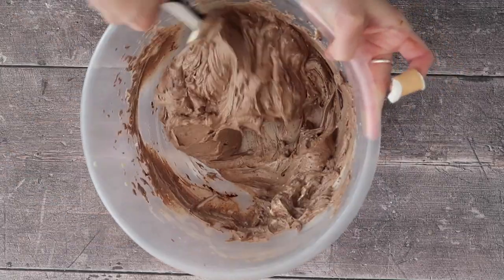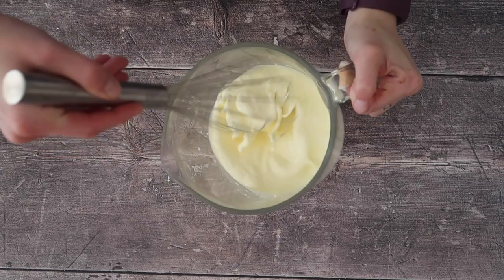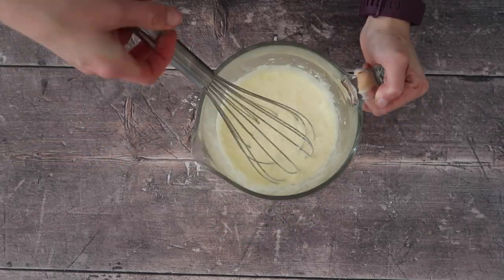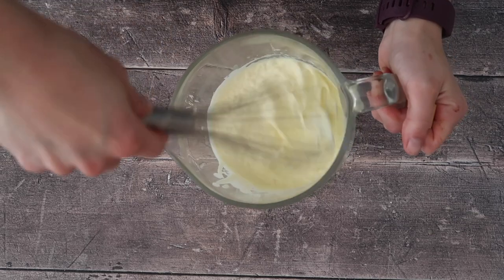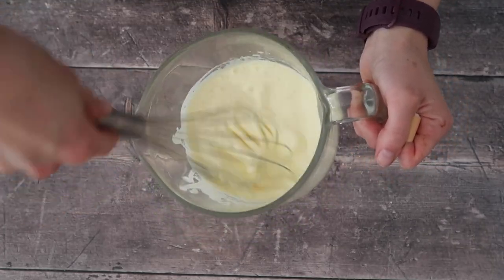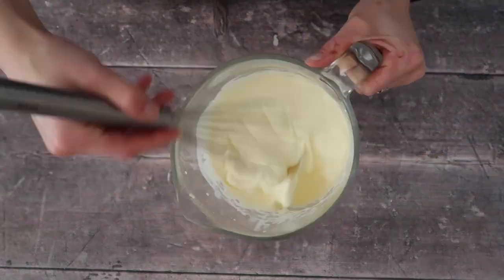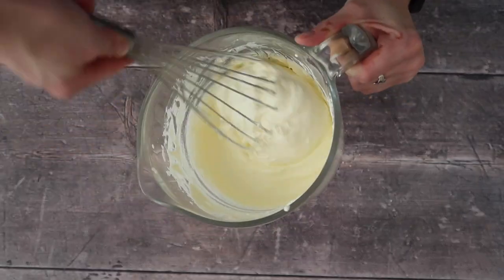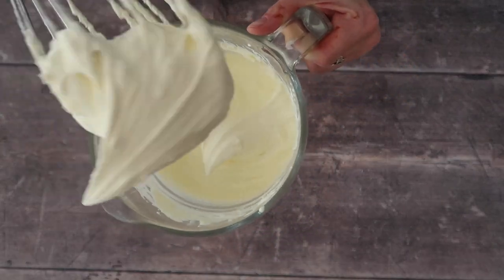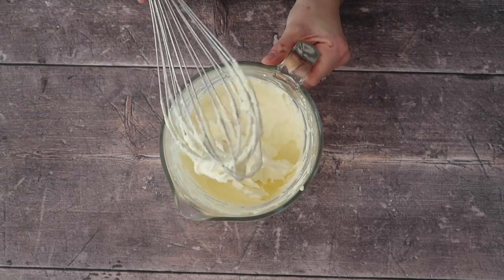At this stage, grab your double cream and whisk it up by hand. Because this is double cream it really doesn't take long to come together, and I find that using a hand mixer can sometimes mean you take it a little bit too far and almost end up with butter. Doing it by hand allows you to keep control of how whipped your cream gets. Now that's just about right and it's ready to add to our lovely mousse-like mixture.